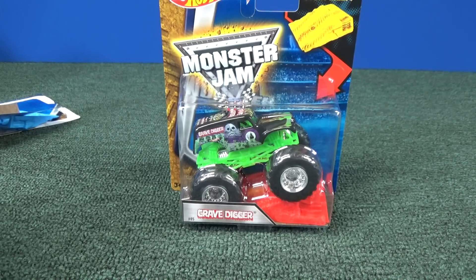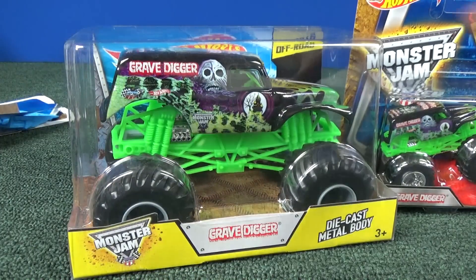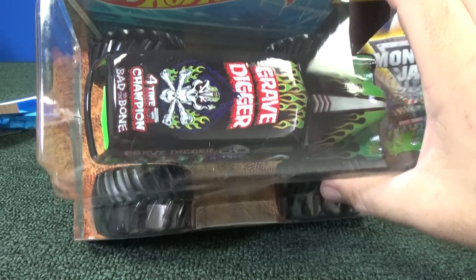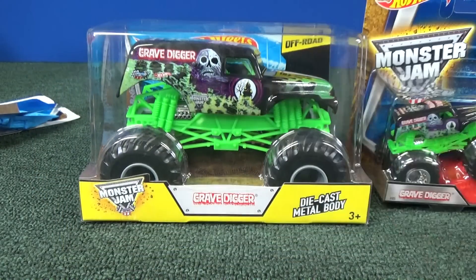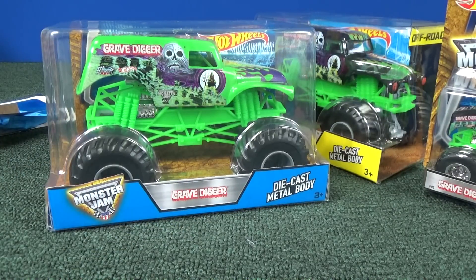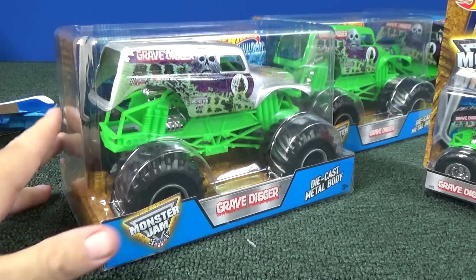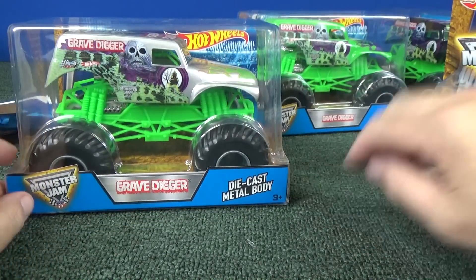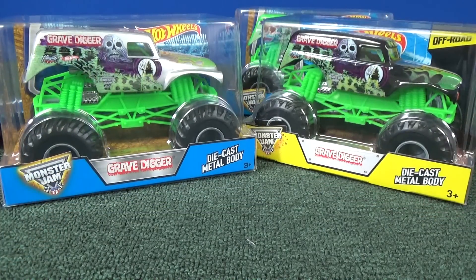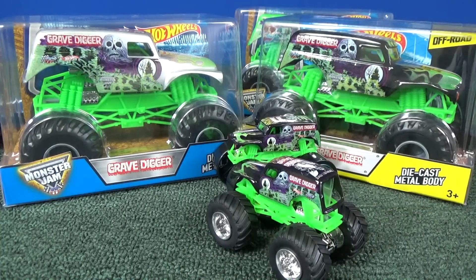If you're a Grave Digger fan, they always give you a lot of things to buy. Even with the larger scale, it has the old deco on the roof — I don't know if they're going to change it to the new one with the grim reaper. Even with the larger scale you get lots of variations of Grave Digger: the green bodied version and the ZAMAC version. If you're a Grave Digger fan, it's not cheap — they've got a lot of samples. Anyways, have fun with your trucks. Happy collecting. Bye-bye.